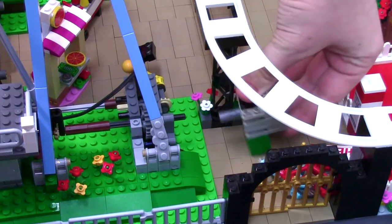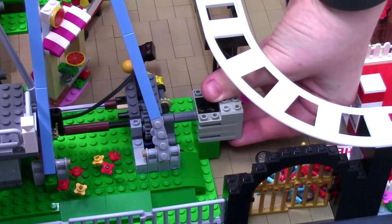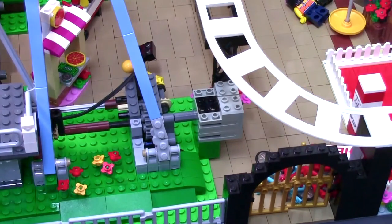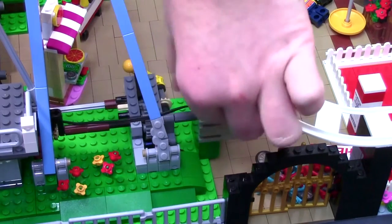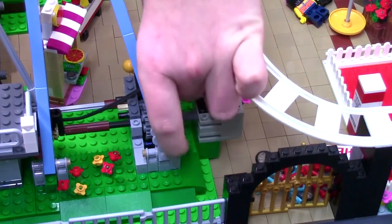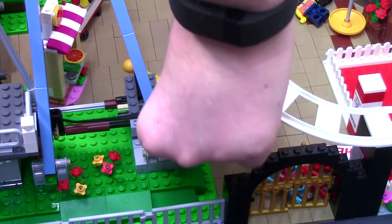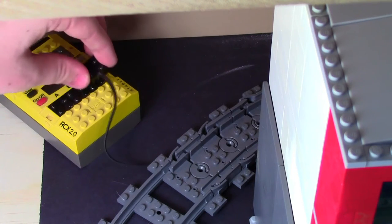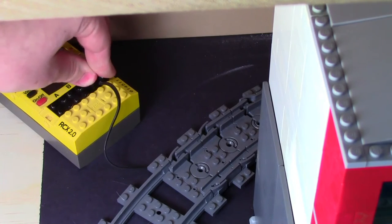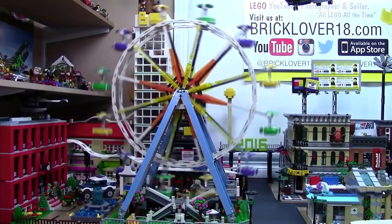Now you're going to slide them in together. You might have to do some turning to get it on. And there you have it — once you fasten the bricks in place, your motor is all ready to go. Then you take the wire and fasten it on like this. Once your wire is in place and all the other steps are completed, you take this end and put it into whichever port you want on your battery pack. Turn it on, press the button, and your Ferris wheel is good to go.